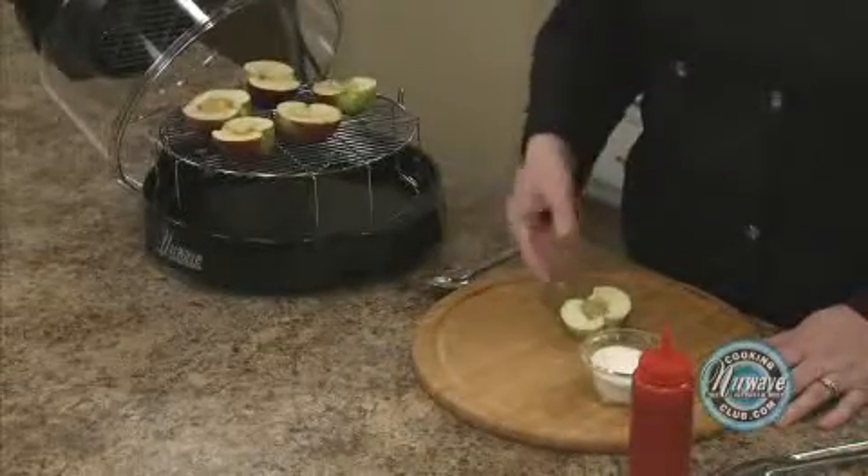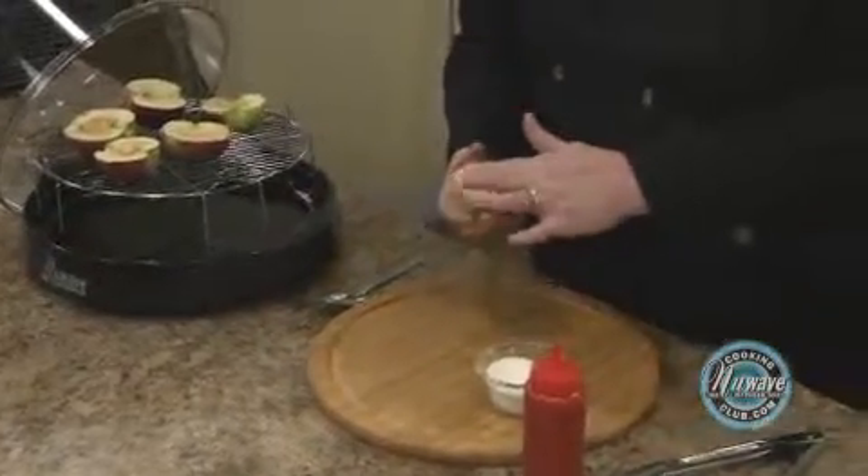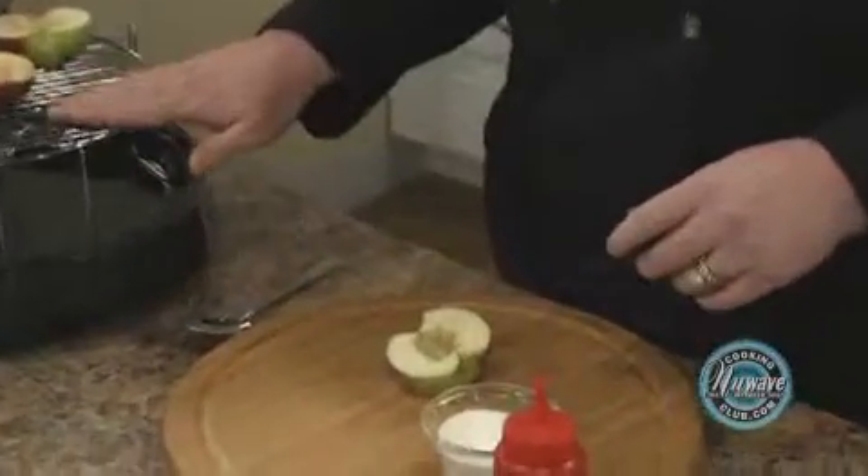What you do is simply take some apples, cut them in half, take the core out. I remove a little bit of the bottom so that it doesn't roll around on the rack.